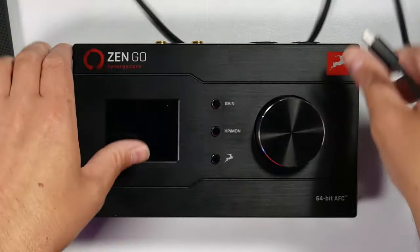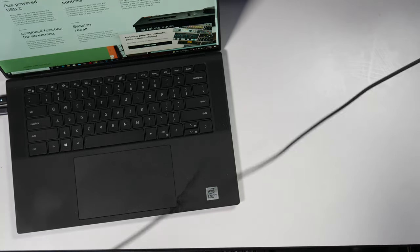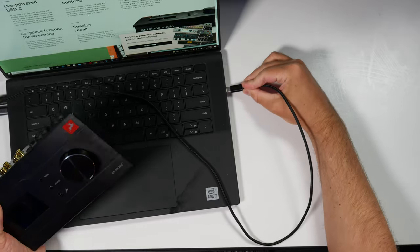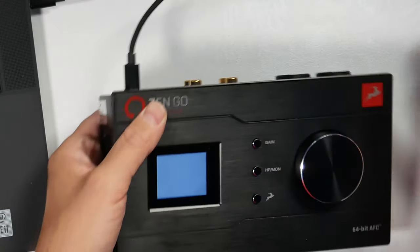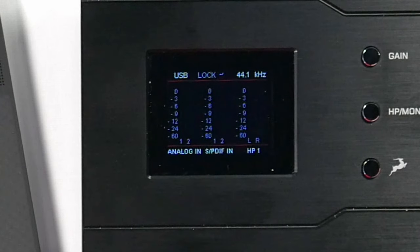On the top, we have our screen, three buttons, and an encoder. When I plug this in, it's going to boot up. When I first got this unit, the display was all the way dim, so I turned up the brightness to 100%. The display is easy to read and very clear. On the screen, you can see your input levels, your clocking, and your sample rate.